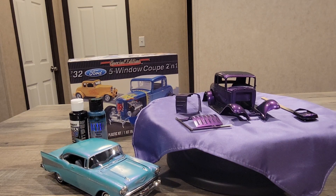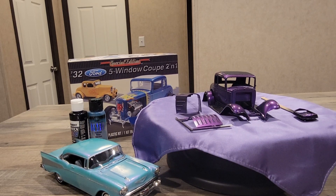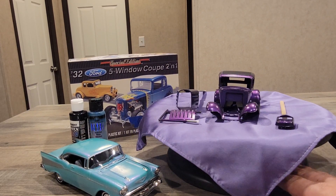Hello model car builders, this is the Novice Builder hoping you are all well and safe. I am sharing with you some progress on a challenge and invite by Kim's Custom Garage for dedication to the 32 Ford — 90 years since the 32 Ford was built. I saw his video and thought I would do a Revell kit, the special edition 32 Ford 5-window coupe.